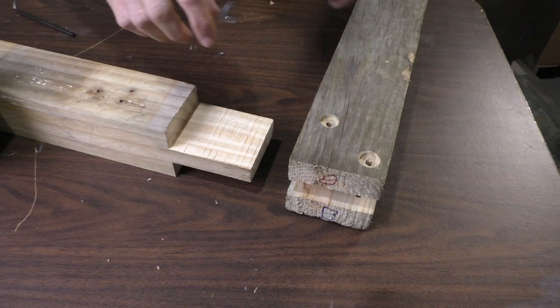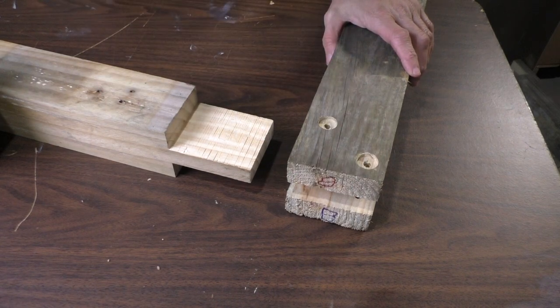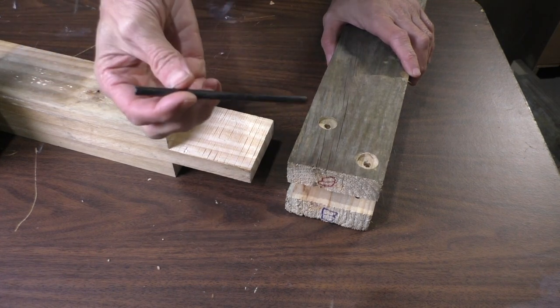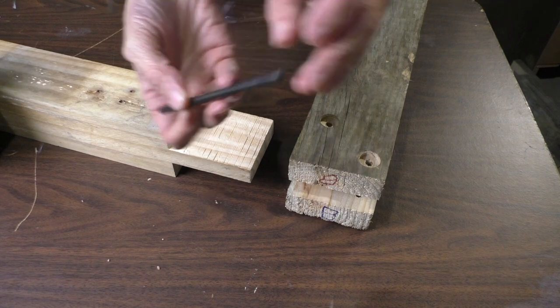Next, what we've got to do is transfer these holes here to the tenon. What I'm going to use is a transfer punch. If you've never seen a transfer punch, it's basically just a metal shaft with a point on the end of it.